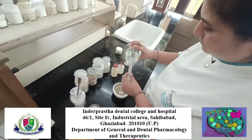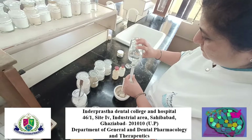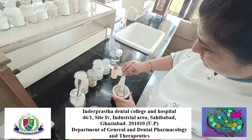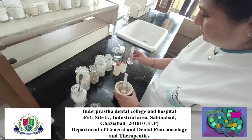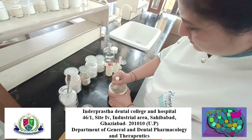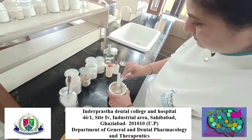Add the required amount of glycerin and mix well until a crackling sound is heard. Glycerin is hygroscopic in nature, and thus it prevents the drying of toothpaste.